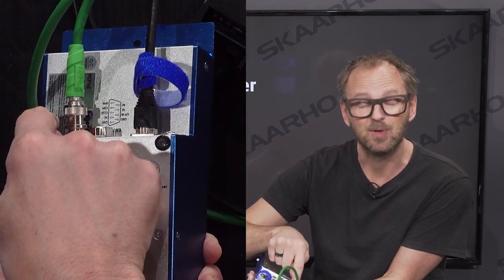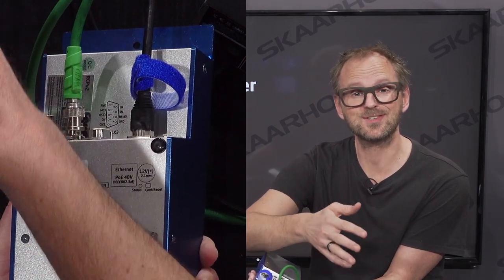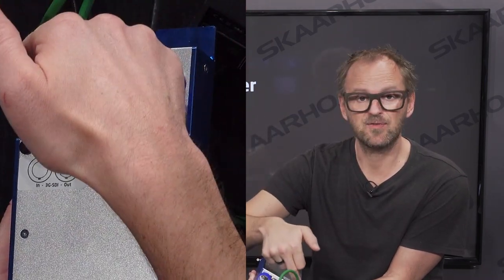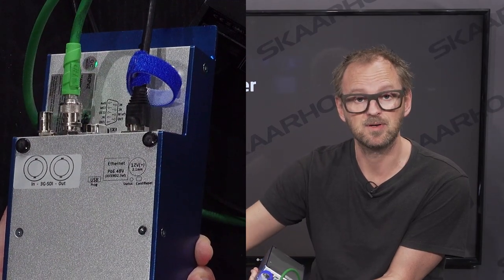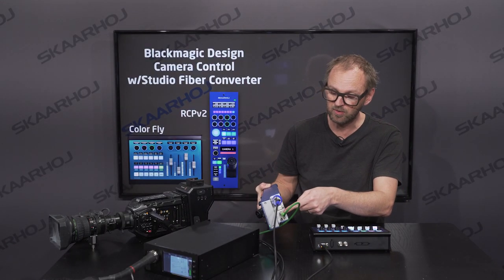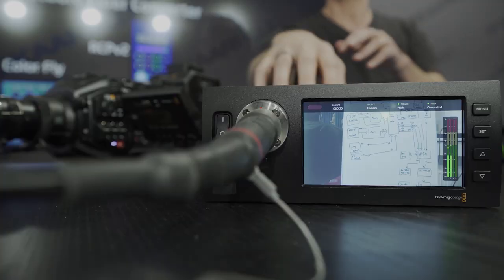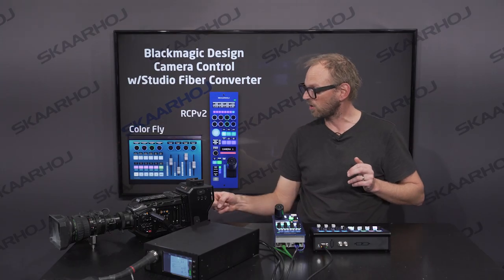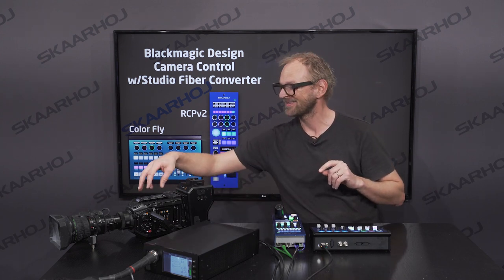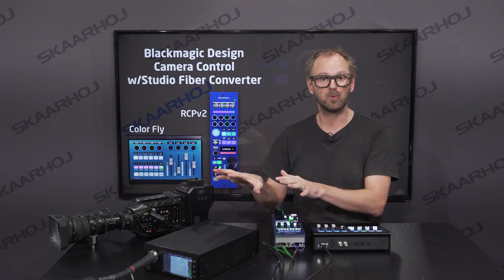The remaining SDI input would be connected to your switcher system — that could be Blackmagic's own ATEM switchers, NewTek TriCaster, or a third system — any SDI feed that you would like to end up at the camera as the return feed coming from the master control room. But we don't need it, because even if we don't have it, we will generate our own sync signal and send the control signals over to the camera. The studio fiber converter has a fiber here and it ends up on the back of the camera. From the camera fiber converter, we have two cables going into the URSA camera — input and output — and the rest is handled by the fiber.